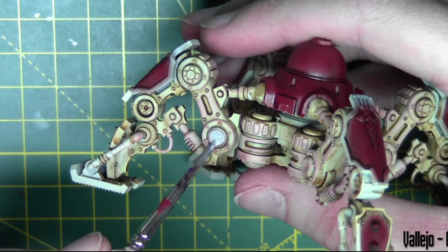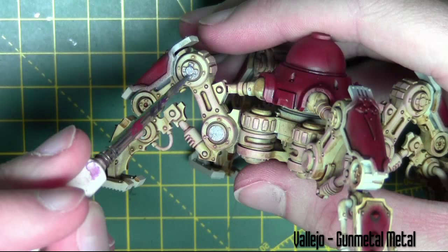Working on the bottom half of the model now, I'm base coating some metal areas with Gunmetal from Vallejo — this is all the joints and all the pistons of the legs.